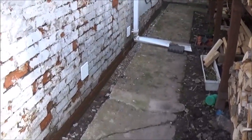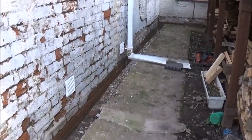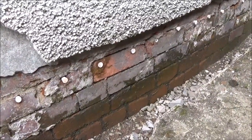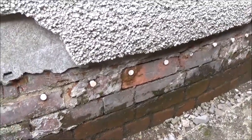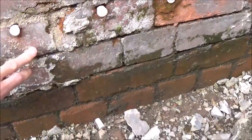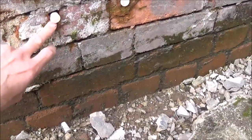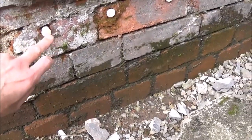Here's a trench I dug in the first video, and hopefully in this video it's a lot clearer for you to see. What I'm showing here is where it's previously had an injection damp course. As you can see, where I've lowered the path, this has now dried out way below this, demonstrating how this does nothing whatsoever, but lowering this path does.